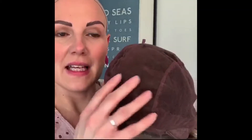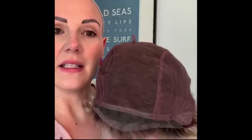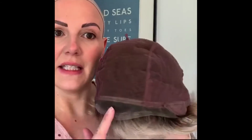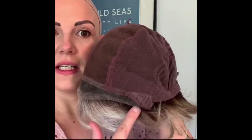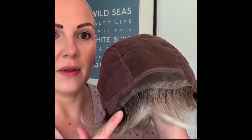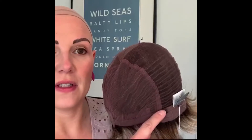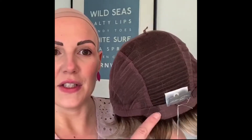This is the hand-tied section through here, so you are able to part it in any direction. It leads into an extended lace front which is ear tab to ear tab. At the very back there are some very fine wefts. The ear tabs here are wired, and there are adjusters here.